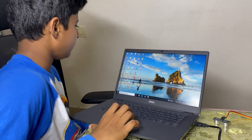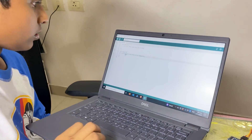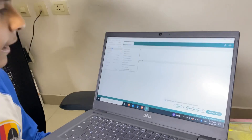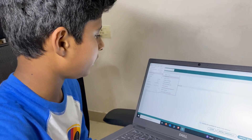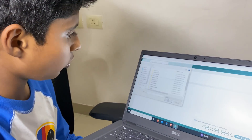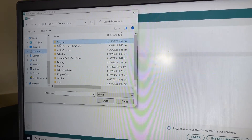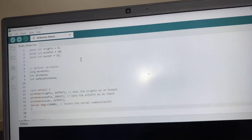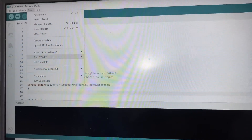Now let us code the Arduino Nano. Open the Arduino IDE — it will open in a few seconds. I will give you the coding link in the description; you can download it. After downloading, go to File, then Open, navigate to Documents, then the Arduino folder, select the code file, and open it. This is the code for our project.